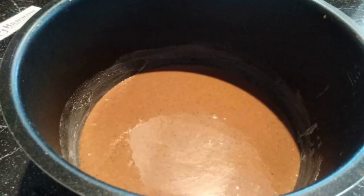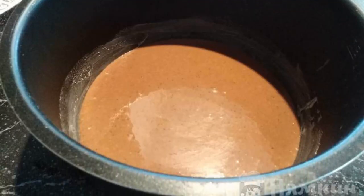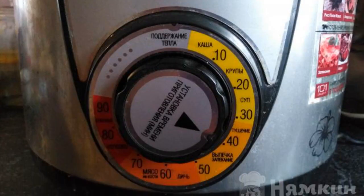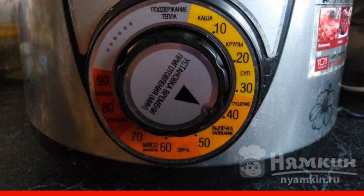Put the dough in a slow cooker container that has been lubricated with oil, and spread the dough evenly. Cook the chocolate poppy sponge cake in baking mode for 40 minutes, closing the lid tightly.